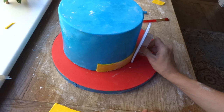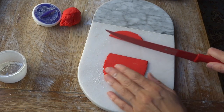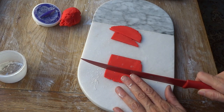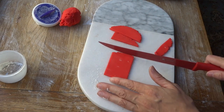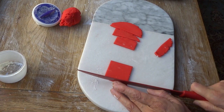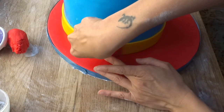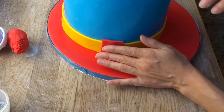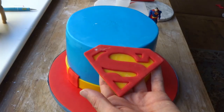Just push that on with a fondant smoother. Here you can see I've cut out some red fondant into the shape of fat rectangles. Again I let it dry out slightly just to make it easier to handle. I've done that four times to cover each join, and then with a little bit of water just place that on. All of this fondant is just shop-bought and it seemed to work quite well.